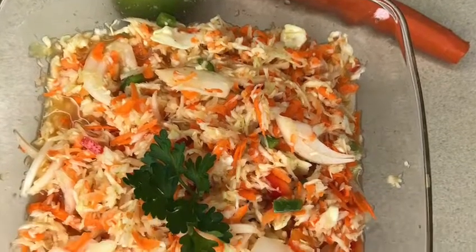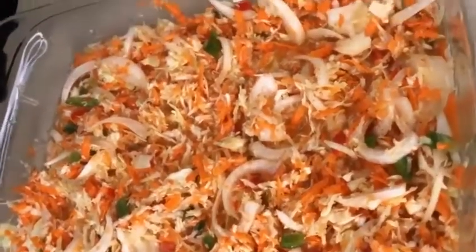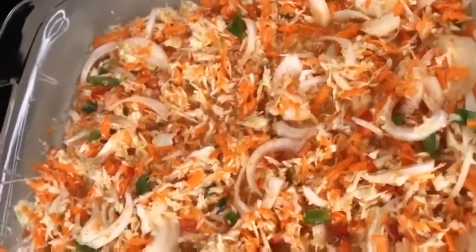Hey guys, welcome back to my channel. In today's video I'll be showing you how to make Haitian pikli. Pikli is like a hot sauce. You can eat it with anything. It's very spicy.